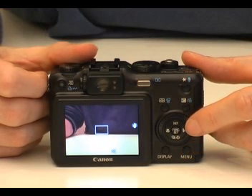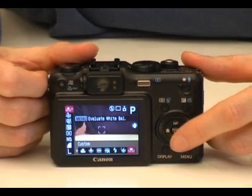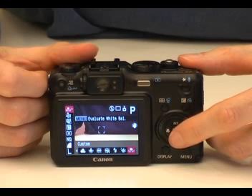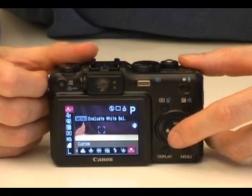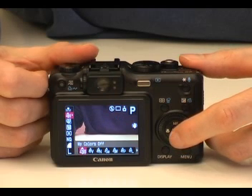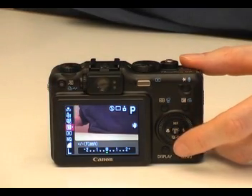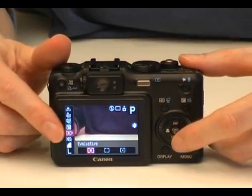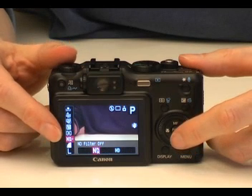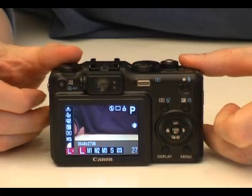To access the camera's more major features you press the functions button. This gives you access to items such as white balance, color settings including black and white and sepia, bracketing, flash intensity, metering using an ND filter, and picture quality and resolution.